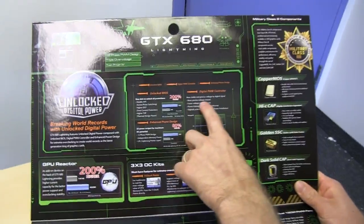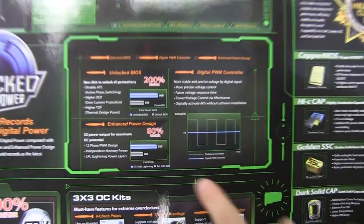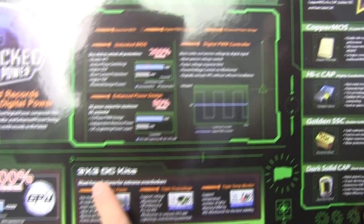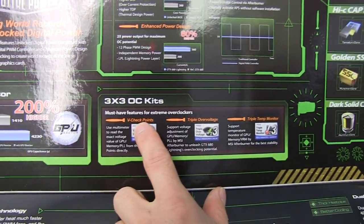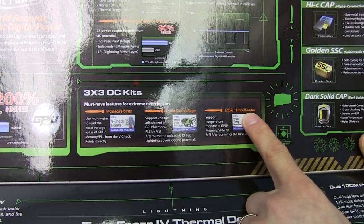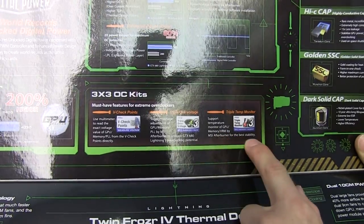Digital PWM controller for more precise voltage control. Most of the other cards don't even need this stuff because you can't overvolt them anyway. The 3x3 OC kit includes V-checkpoints so you can manually check voltages with a multimeter, triple overvoltage, and triple temp monitor so you can monitor the GPU, the memory, and the VRM with Afterburner.